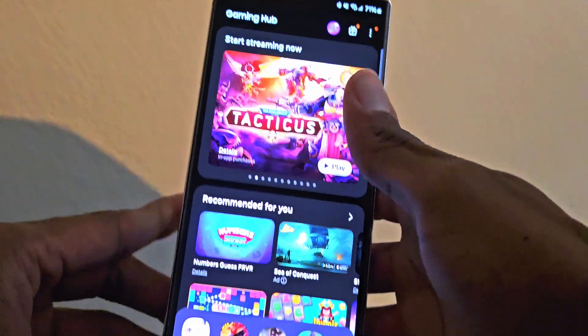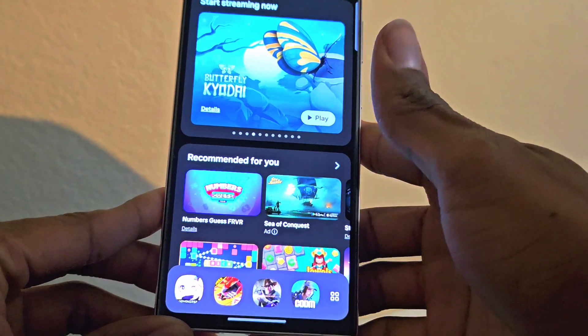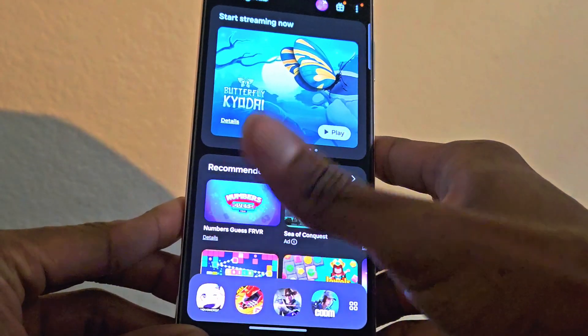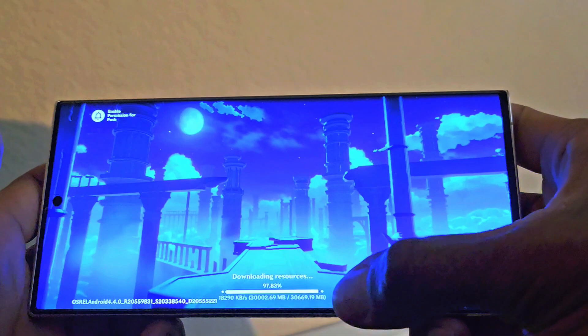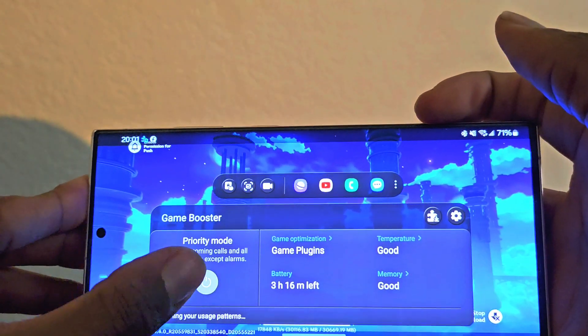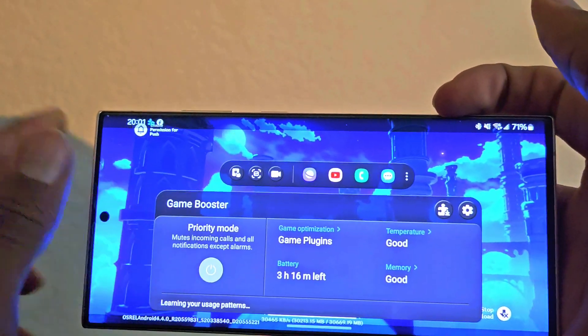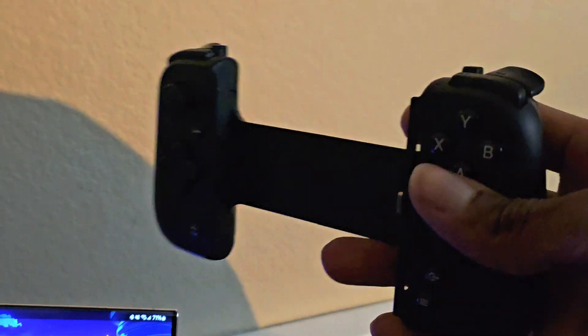So here we are, we have our gaming hub. I have Genshin Impact, Free Fire, Undawn, all this good stuff. I already have these games preset. As you can see, there's no hub here. What you want to do is make sure you go to your gaming hub and make sure priority mode is off, because if it's on it'll block all overlays and you won't be able to use the overlay, which the Razer Kishi needs in order to apply everything it's doing and for you to put the key button maps on there.